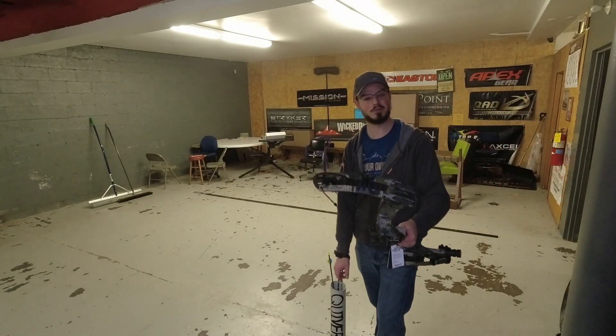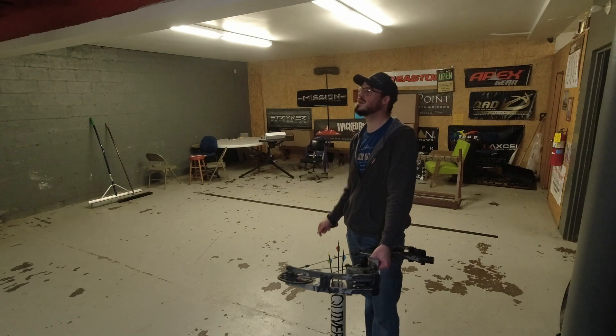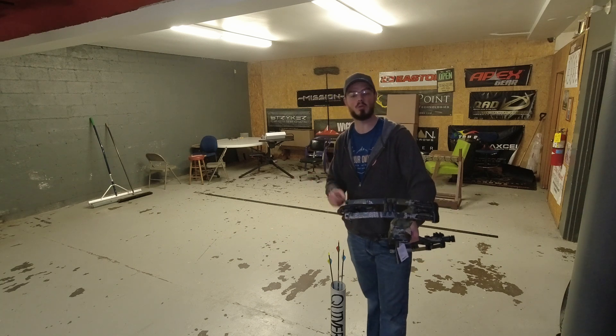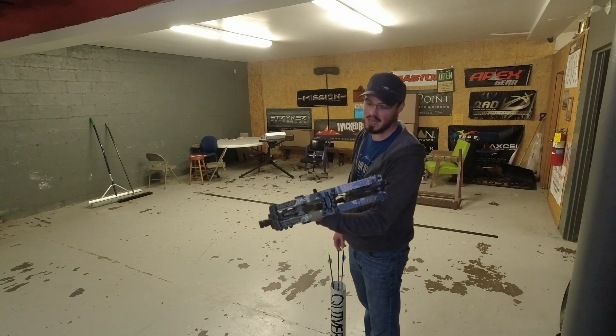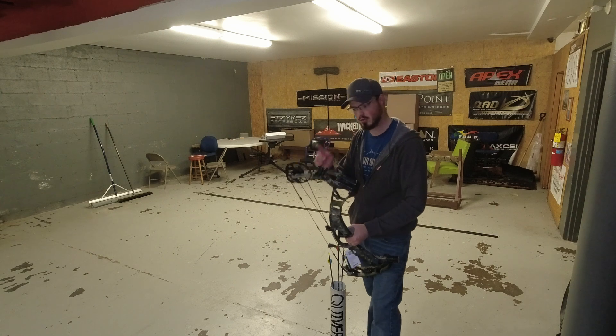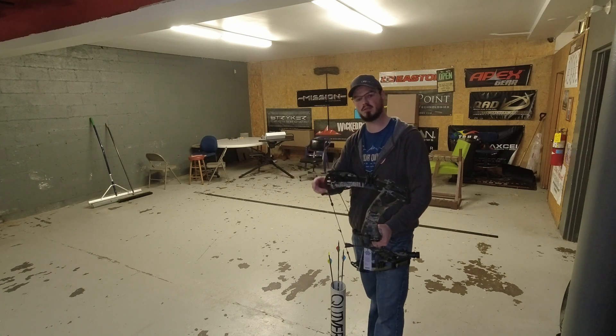We are indoors in the basement range here at Gym Sports Center in Clearfield, PA — my home shop. Even though we're inside and it's pouring down rain, it gets better because we do get to test a bow. This is the new Hoyt Ventum Pro 33. We also have the 30, but I'm a strong believer that if the cam cycle feels pretty similar between two bows, the string angle change might change things a little.